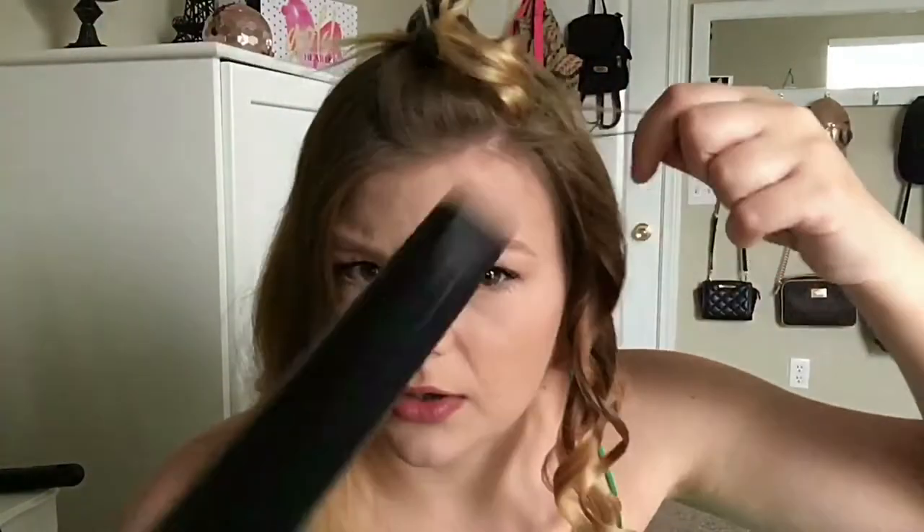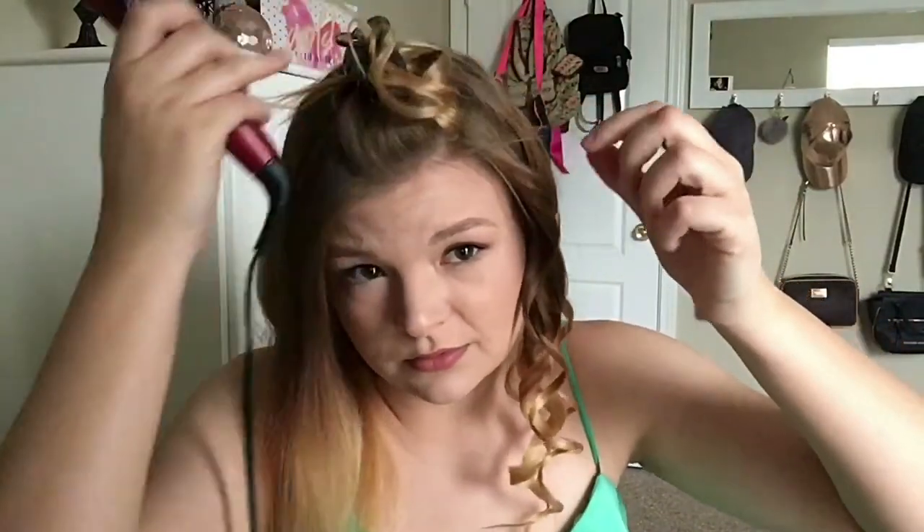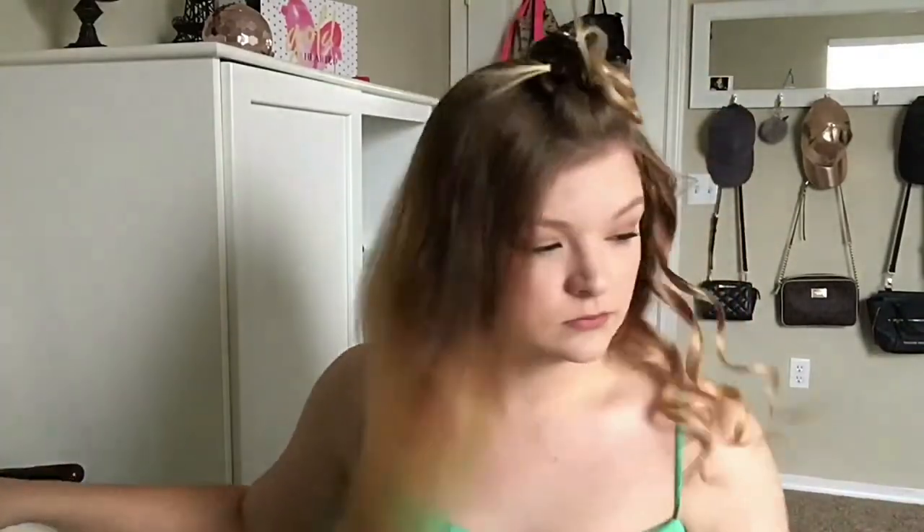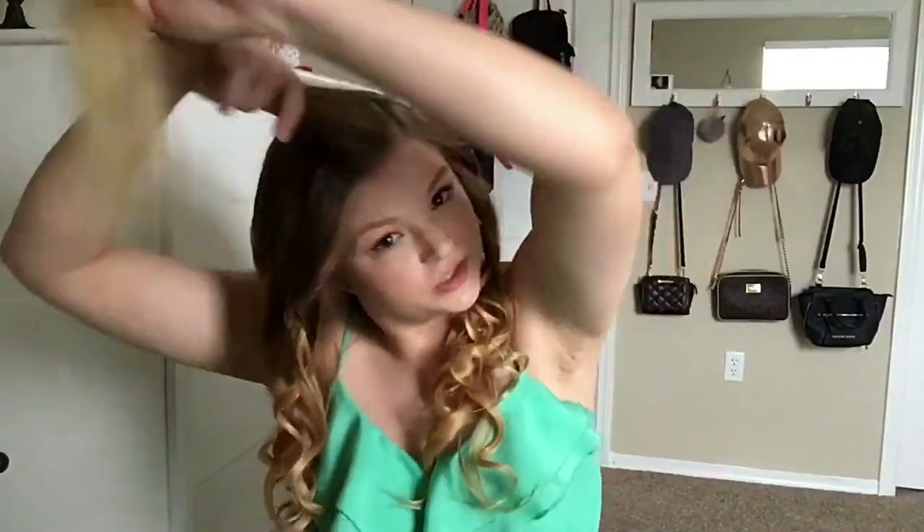Now I've got this little strand here — that one — just going to curl it. Okay, now we go on and do the other side. Now I'm going to do the last half, which is just the top here.